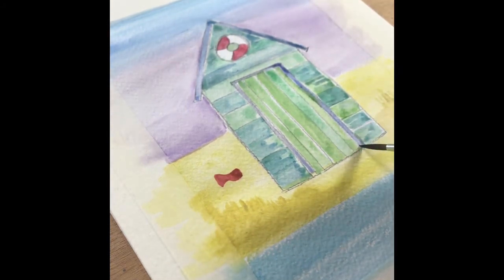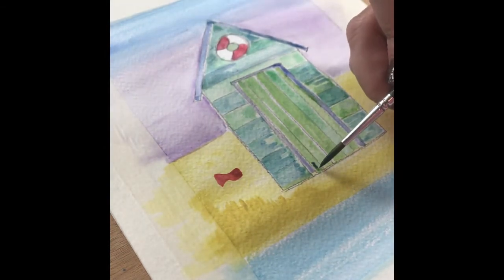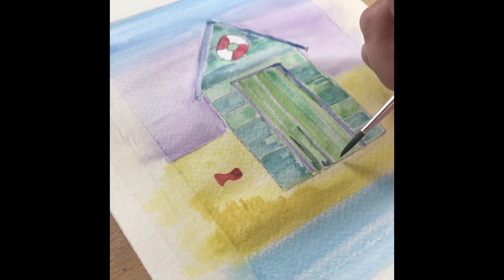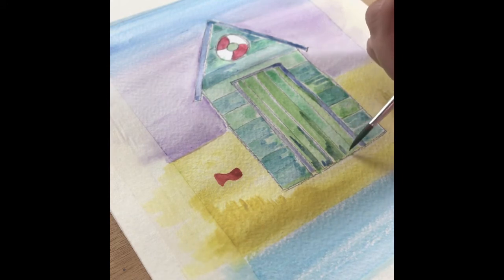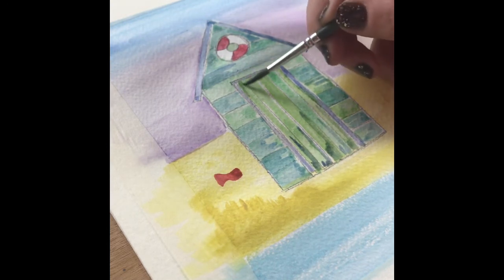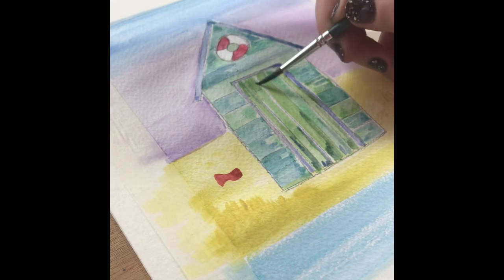Then, similar to how we added the texture and tone of colour over the wood on the sides of the beach hut, we do a very similar process on the front of the door — just putting lines of colour and dragging it through just to give that appearance of it being a little bit weathered.